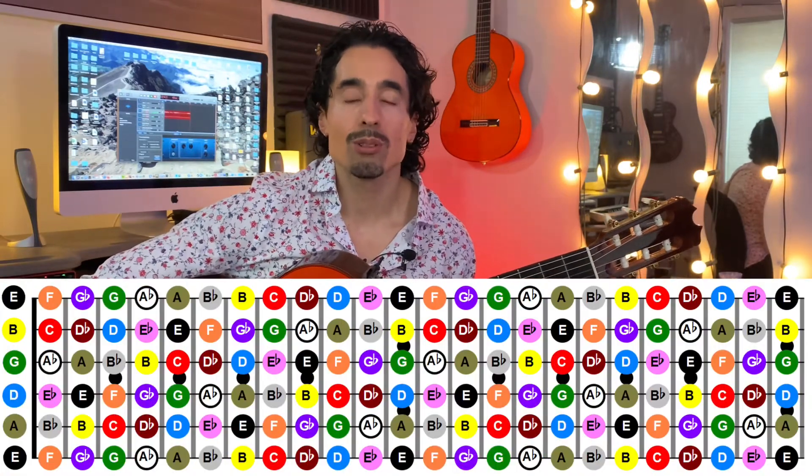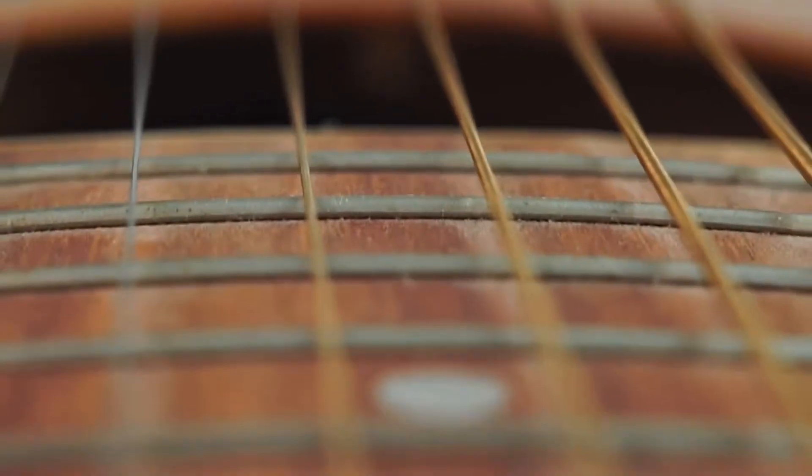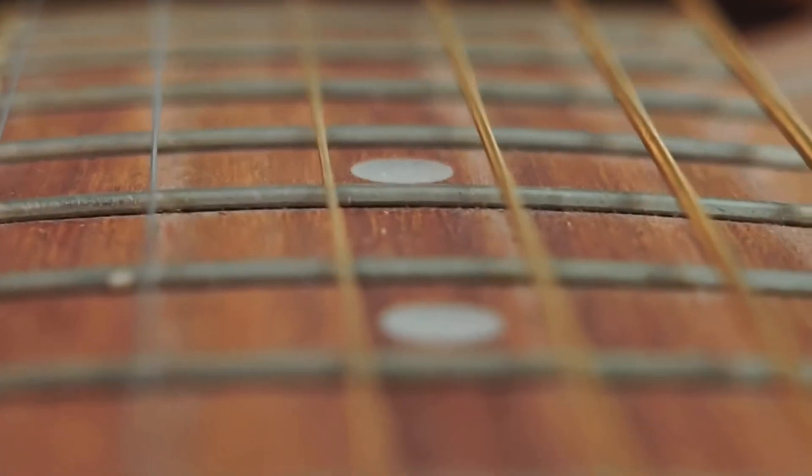Have you been struggling or feeling really frustrated trying to memorize all the notes on the fretboard? Maybe you know the notes up to the fifth fret or the seventh, but once you get to the higher part of the neck, you just lose it and get lost very easily. Today I'd like to show you a couple tips and one primary method that I really wish somebody would have showed me when I just started learning guitar. It will definitely help you demystify the upper half of the fretboard, so stick around.